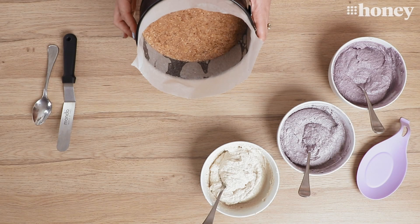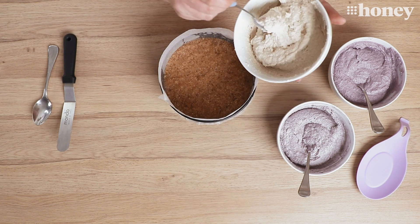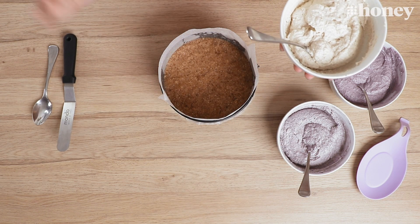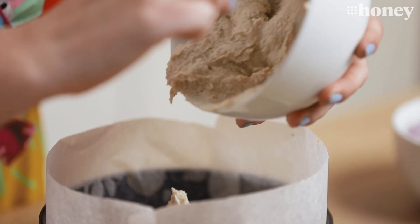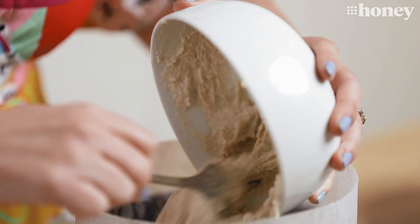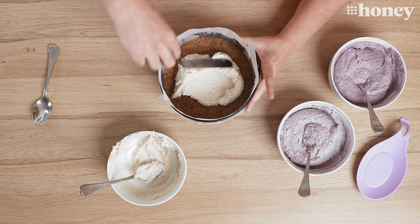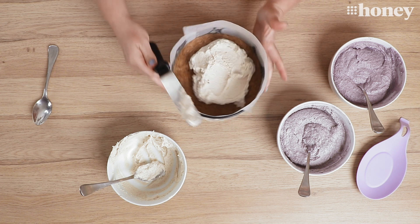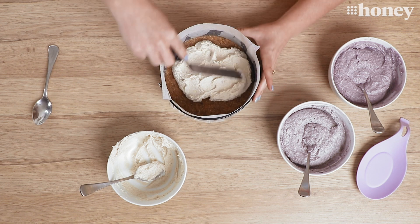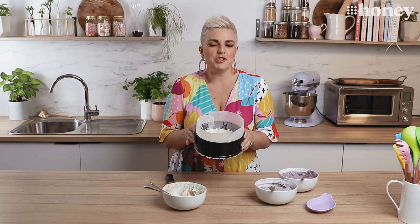I'm going to get my base out of the fridge and we're going to start our layering. I like to put the palest layer of our cheesecake filling in first because it gives us nice contrast against the base when we slice the cake later. We're going to scoop that in and spread it out as flat as we can on our base. Then it will need to go into the fridge for just 10 minutes or so to let it set a little bit so we can add our next layer.